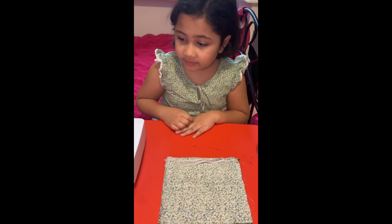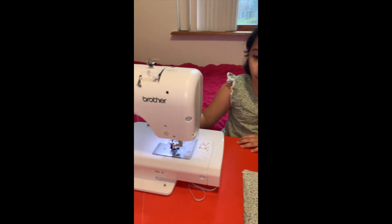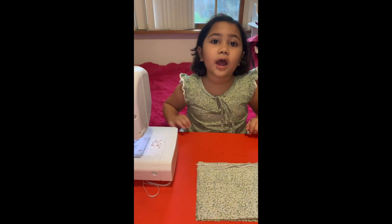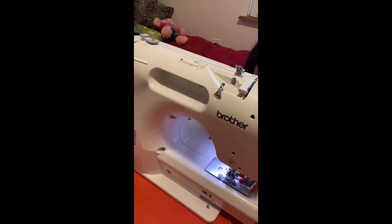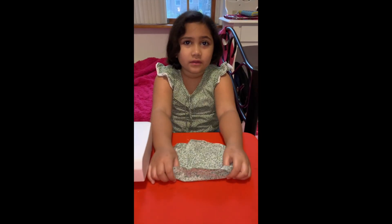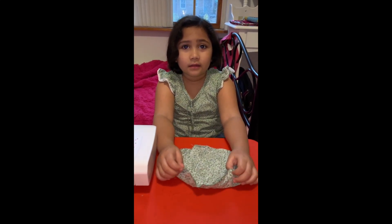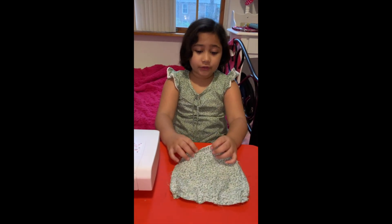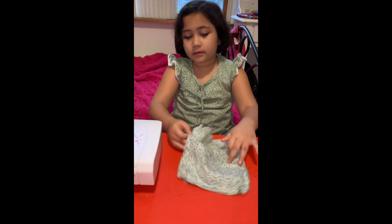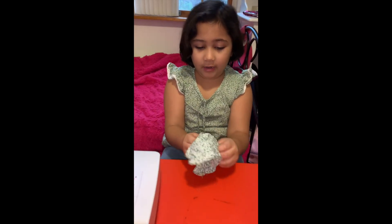You can stitch either with a machine or by hand — whatever you have at home. Now that you have all four sides stitched with 2 inches left open, go ahead and flip it to the right side.